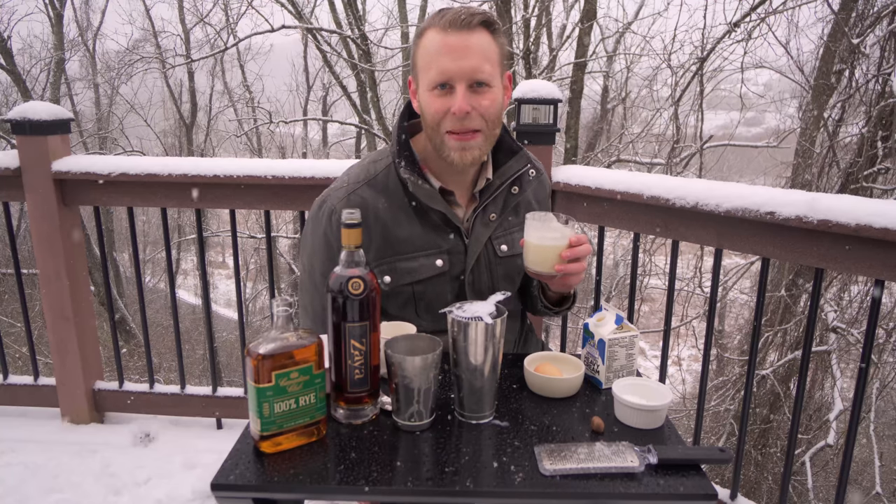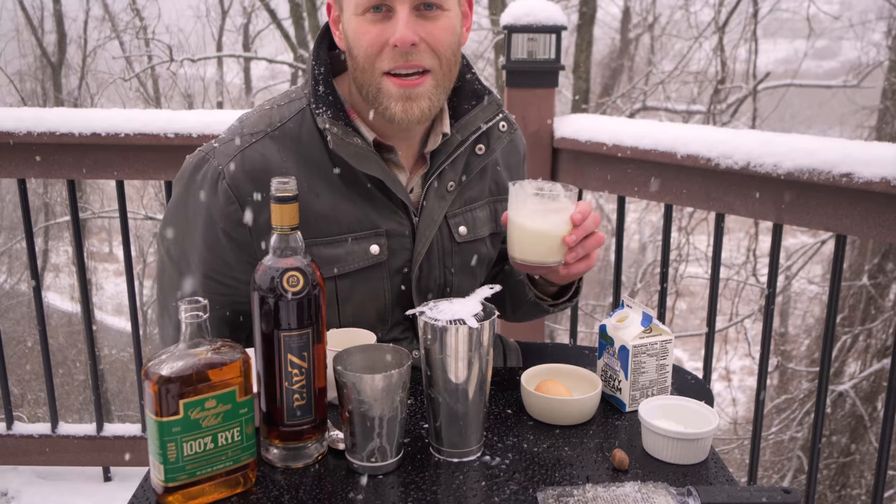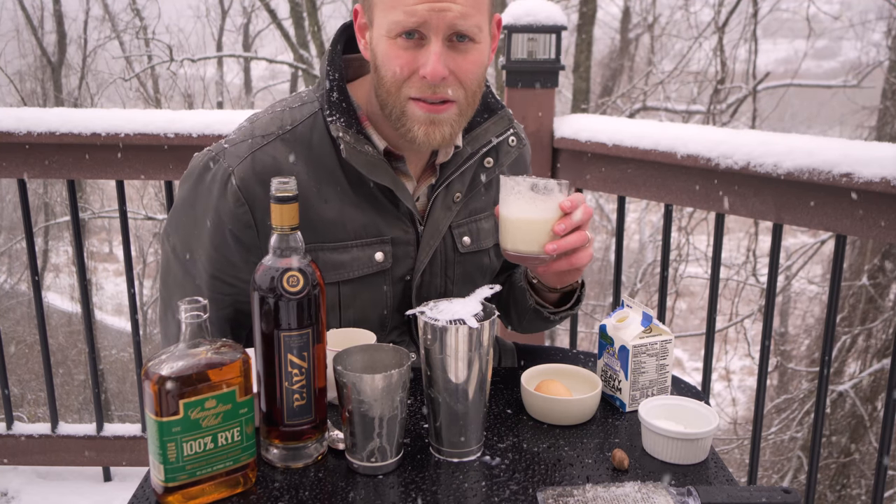Yeah, you can't beat that. What a way to relax on this Saturday. Homemade eggnog is the best thing you can have. It's so delicious and you're going to enjoy making it yourself at home.